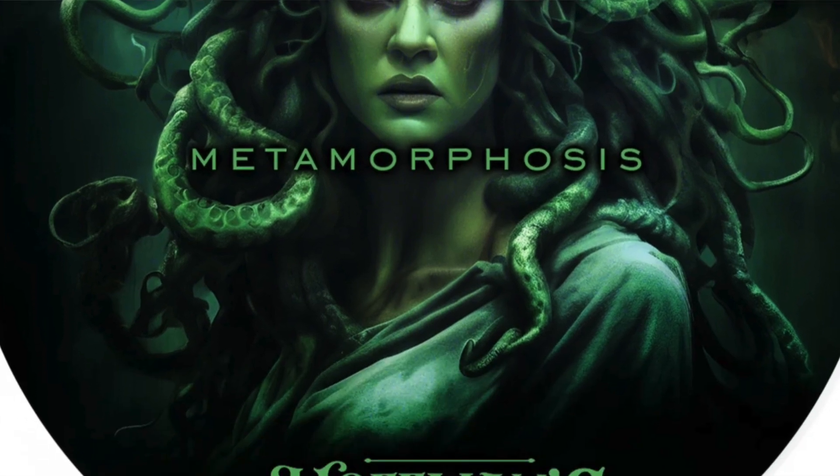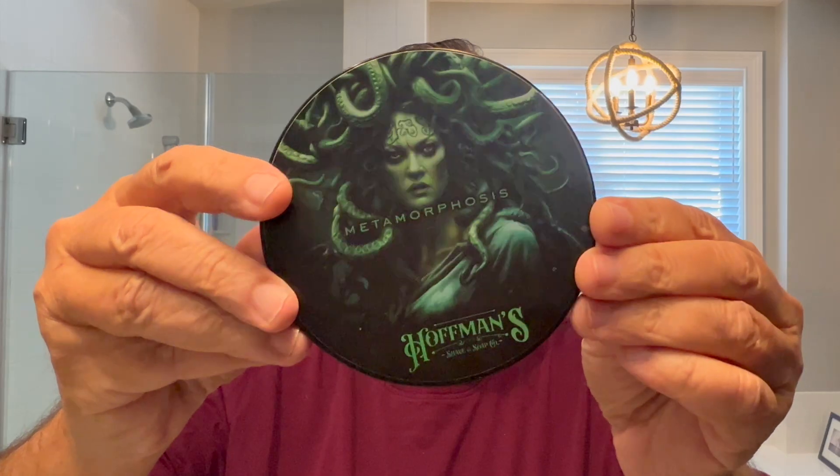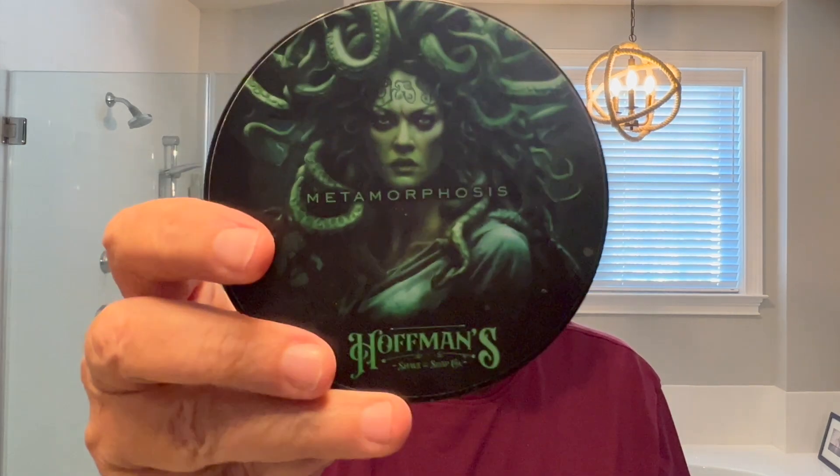One thing I'll say is when I saw this label, I expected something dark, spooky. This is not like that at all. You know, sometimes in the hobby, you'll find labels really don't match the scent notes of the soap.